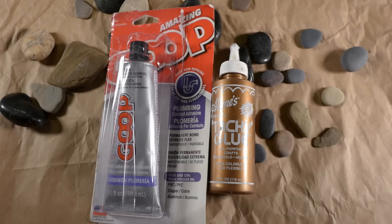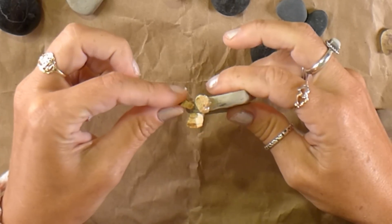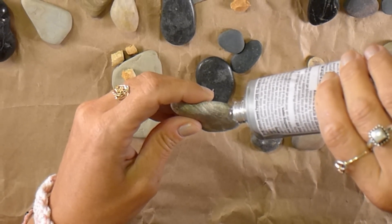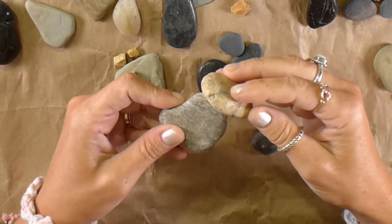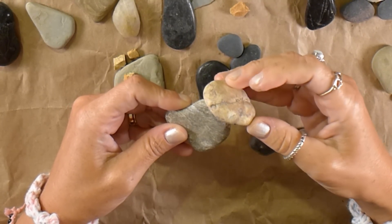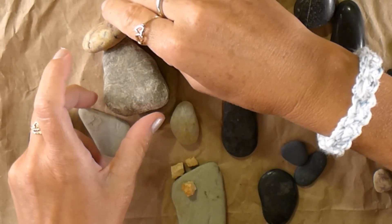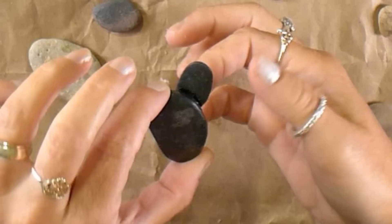Now that we have all our cactus shapes picked out, I use Amazing Goop to glue my rocks together. It dries fast, it is easy to paint, and it is pretty sticky so I don't have to hold my rocks in place for a long time before setting them down. Tacky glue works too but will require more time. Once the rocks are glued I use my other rocks to support it while it dries on the table. For my cactus with arms I use glue on the back of the larger rock to give it more surface to stick.